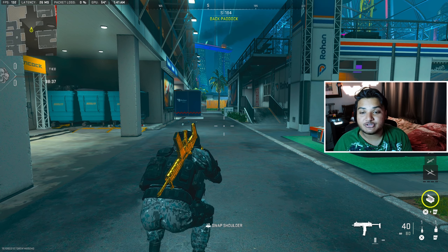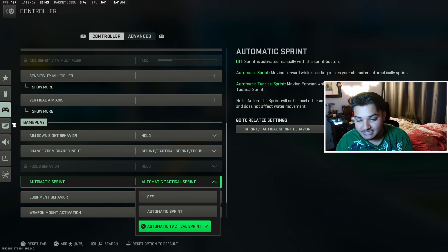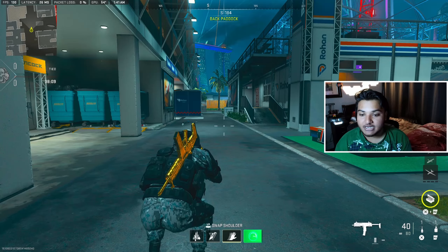Let's get straight into the tutorial. First thing you want to do is go to your settings, go down to gameplay, and make sure that your automatic sprint is set to automatic tactical sprint. I did see another tutorial where you have it off and install a DS4 macro, but that's too much work — just keep it on automatic tactical sprint.